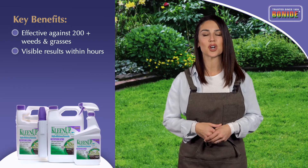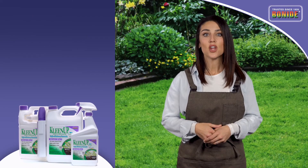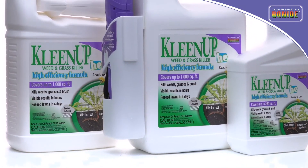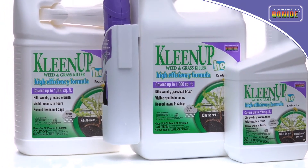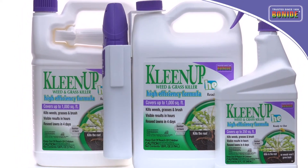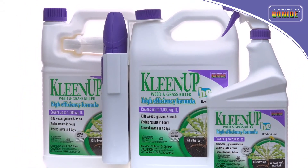Visible results occur within hours of application. You can reseed treated areas in as little as four days. Available in quart and gallon sizes with a trigger sprayer for occasional spot treatments of weeds. And for those larger jobs, there's a gallon container featuring a battery-powered wand sprayer, which will eliminate hand fatigue.